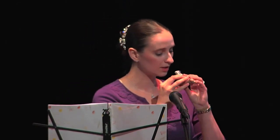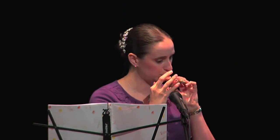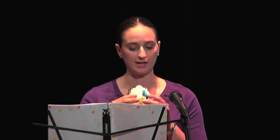A smaller ocarina has a very high-pitched sound, kind of a bird-like sound, which is appropriate. And a larger ocarina that has a larger chamber is going to have a deeper tone. So a tenor or a bass ocarina is going to have a very soft, mellow, kind of a cooing sound.